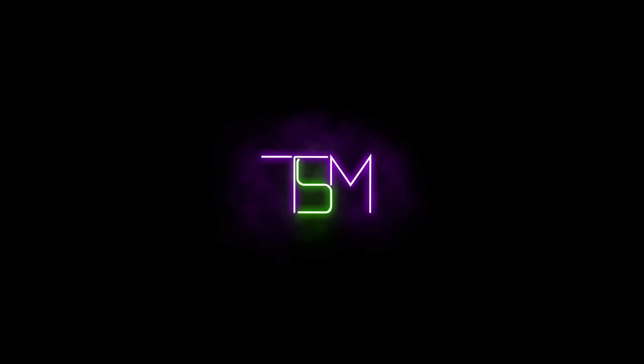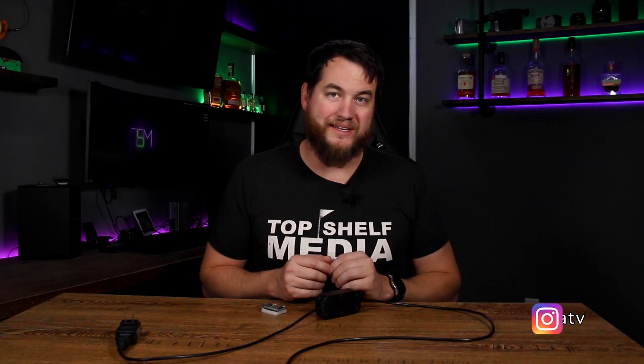In today's video, I'm going to replace this LED controller with this ESP32 board and WLED. What's up guys and welcome to Top Shelf Media. So today, we're going to be trying to replace this Lumarie controller with this ESP32 board.